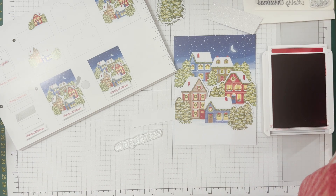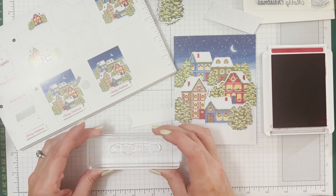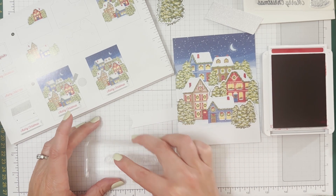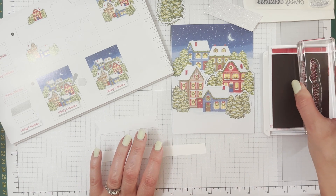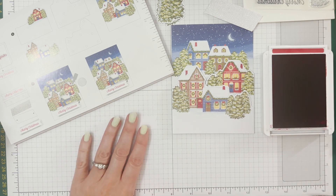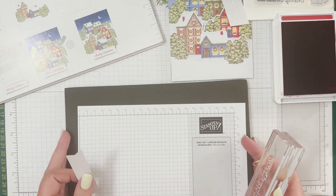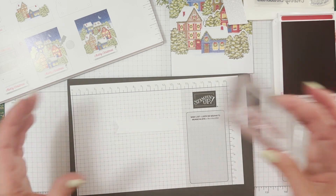Grab a block here. I need to line my stamp up — oh I've got a glue dot or liquid glue smudge on my block. That looks good. Let's find a scrap piece right here laying around — let's try our Merry Christmas on there. Oh beautiful! Now that was Whisper White. I feel very boxed in here, not enough space. Let's move stuff around. Okay, sentiment strip and Merry Christmas.